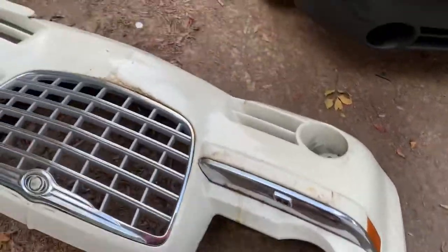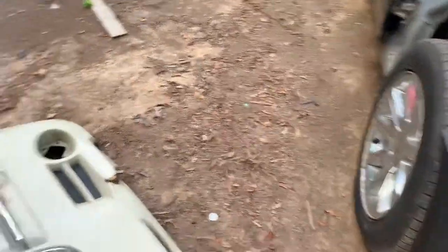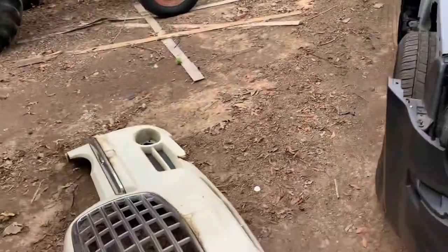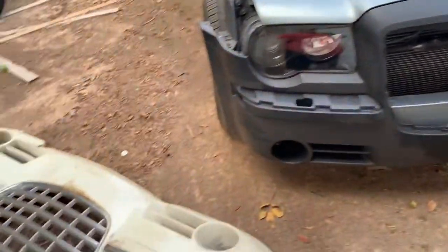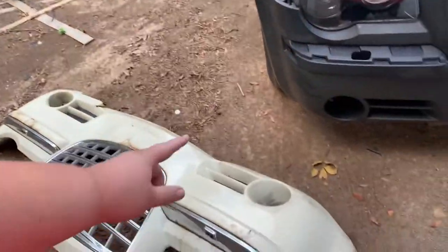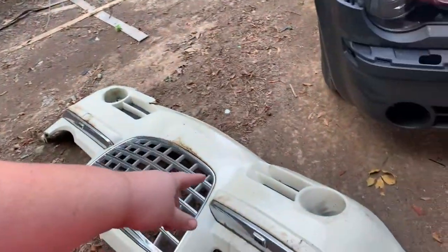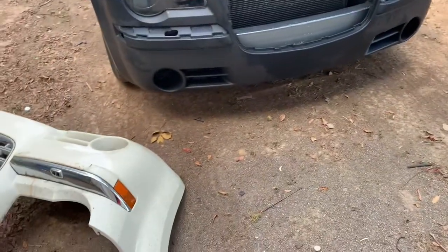We went and grabbed this bumper here that I bought for a test fit. This bumper is supposed to be perfect, but it's not necessarily perfect. We're going to pull off these chrome pieces to put back on here — the hardware for the grill. This actually doesn't have fog lights, so we're going to have to find some screws for those, and maybe the grills. I don't think I want to put the grills in my car — I kind of like the way it looks without them.